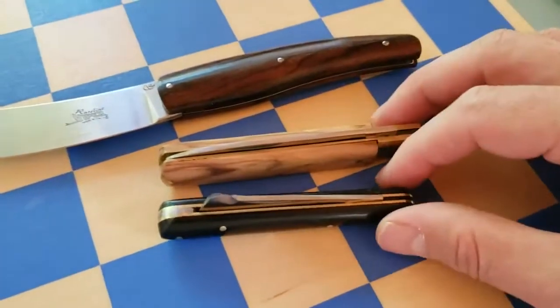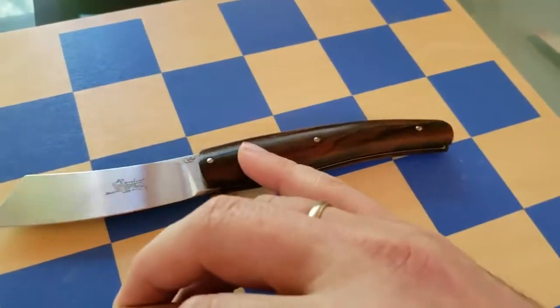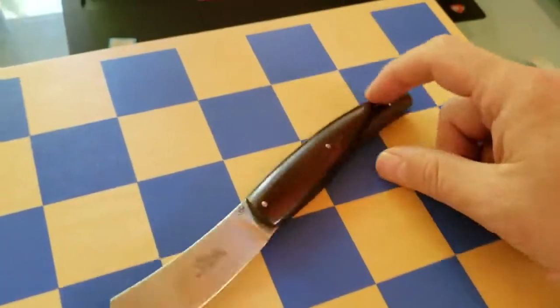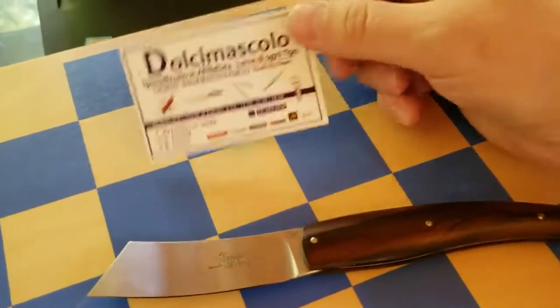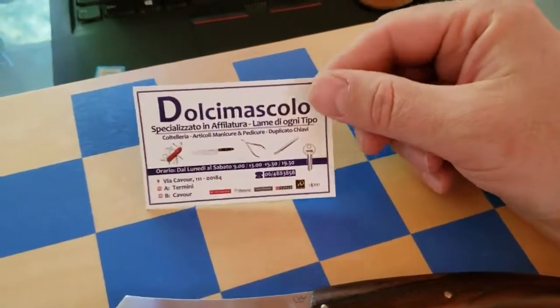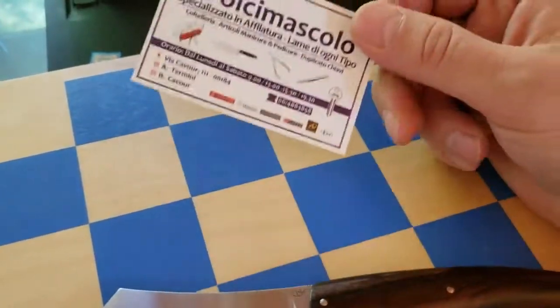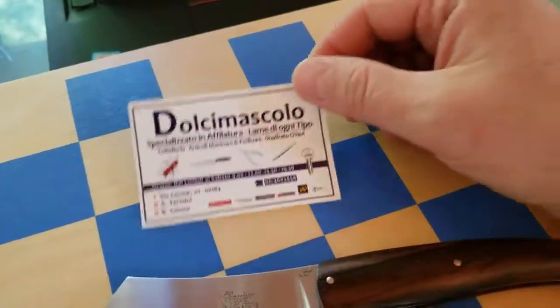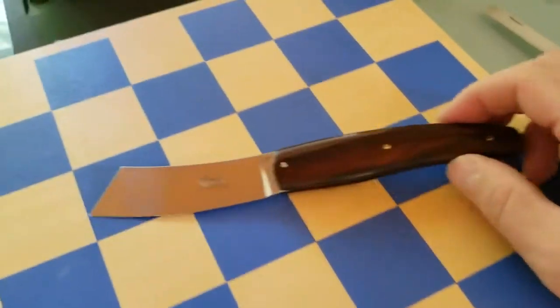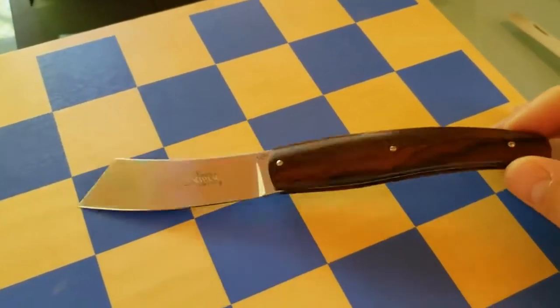I was looking for something better quality. I wanted to go to the east side of Sicily — to Catania, where this design actually originates — but I had no chance to go there. On the way back, when I was in Rome, I stopped by a knife and cutlery shop not far from the Colosseum. It's a small shop that also does sharpening and keys. It had a better selection of Italian-made knives, and that's where I got this knife — a little bit over 100 euros.